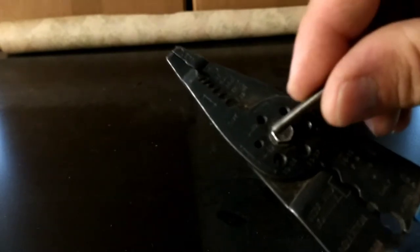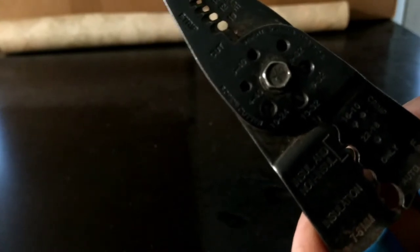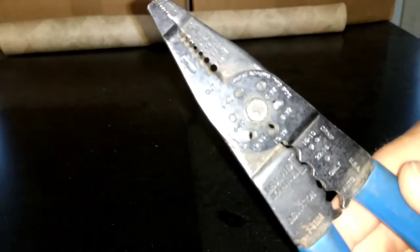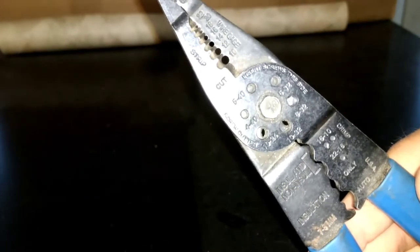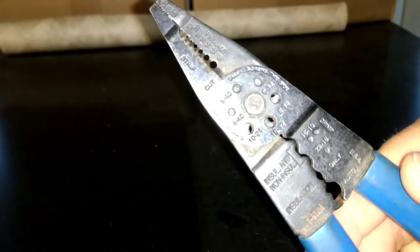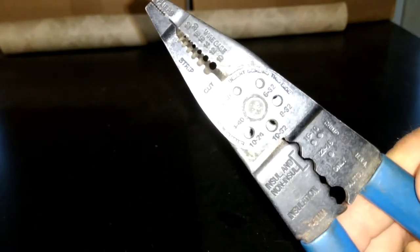It's all these little round holes right here, and these are actually the screw cutters. It's got one that does 6-40, 4-40, looks like it does 10-24, 10-32, 8-32, and 6-32.